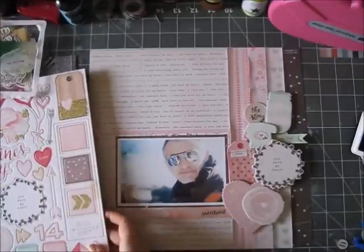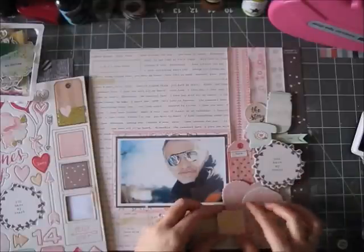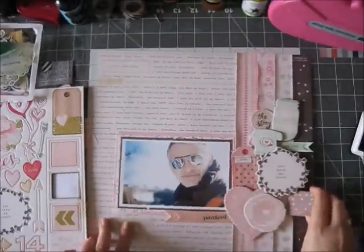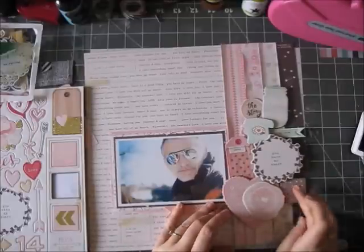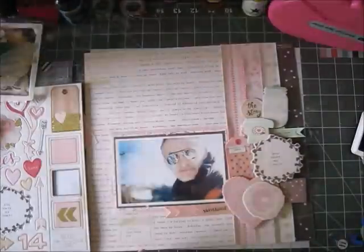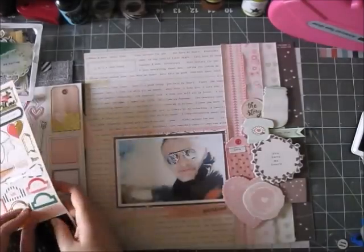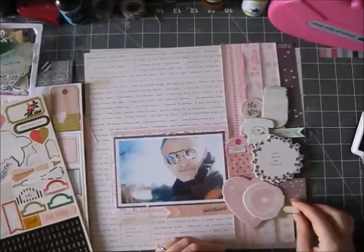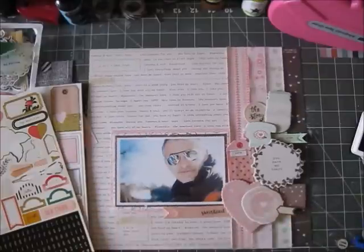The fun part after cutting those strips of paper was matching the embellishments. I really love to color match — it's so fun. I'm using a lot of the chipboard accents and a couple of pieces from the embellished tags, and that's kind of it.